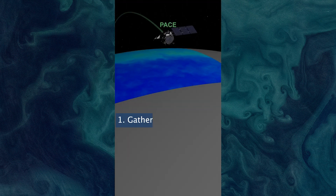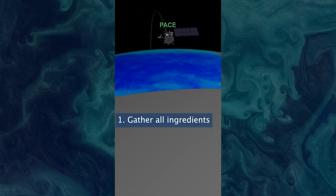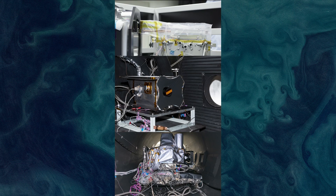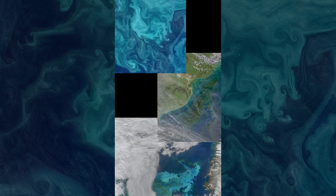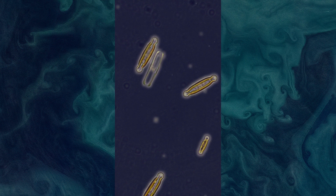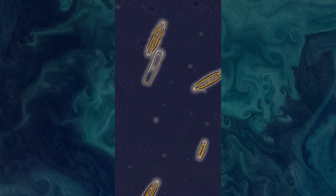First up, collect your ingredients. We're making an ocean, land, and atmosphere monitoring satellite called PACE. So we'll gather two polarimeters, which measure the polarization state of light as it travels through water and atmospheric aerosols, and one ocean color instrument, which will measure light reflected from the ocean surface to study tiny ocean creatures called phytoplankton, as well as atmospheric properties above the ocean.